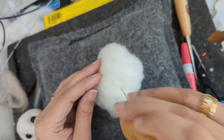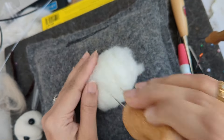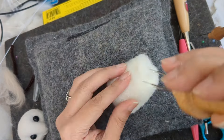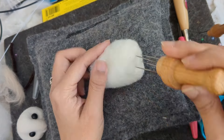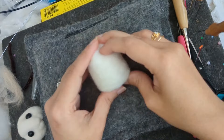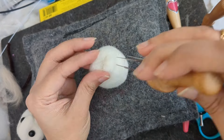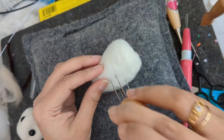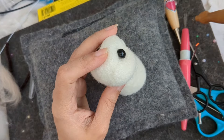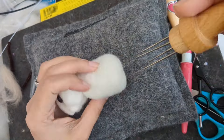Now I'm shaping the body — it's a barrel shape, a cylindrical shape — and I'm going to make it firm. I keep measuring it with the head to get the right size. Once I've got the size of the body right I'm going to attach it. I'm going all around with my needle so it's secure enough — turned it upside down and going around till I'm sure that it's fixed securely.